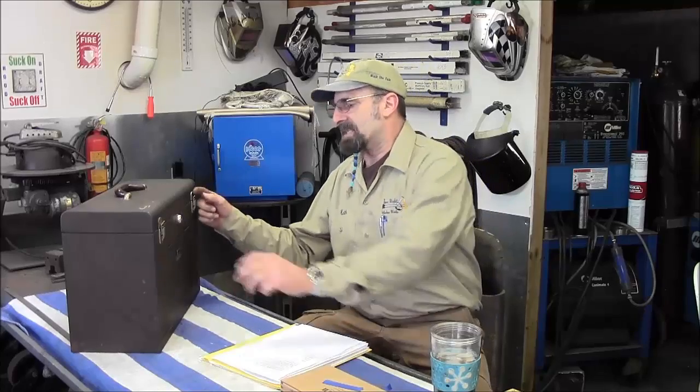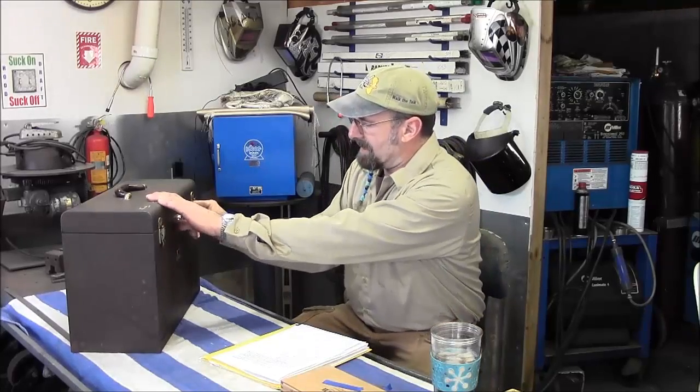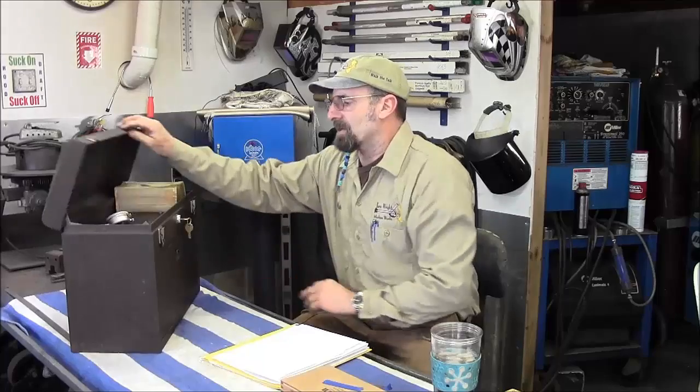Welcome to Termrite Machine Works, my name is Keith. Today we're opening up the box for another viewing and I'm going to show you what came in the other day that I put in here, and then we'll highlight everything that's in the box. Here's a glimpse of what came in the other day.